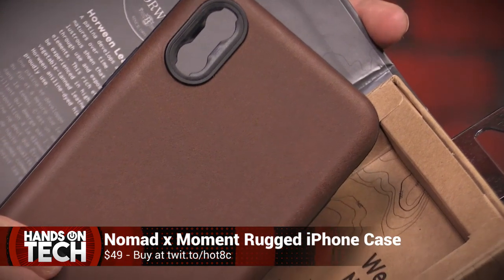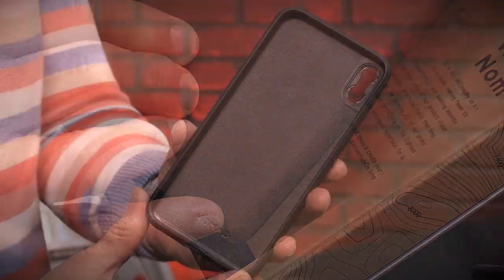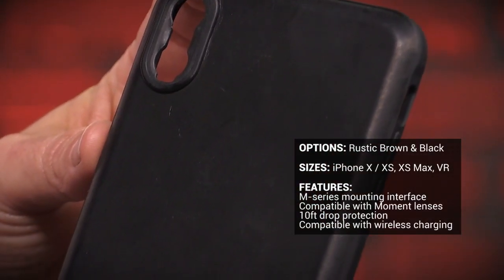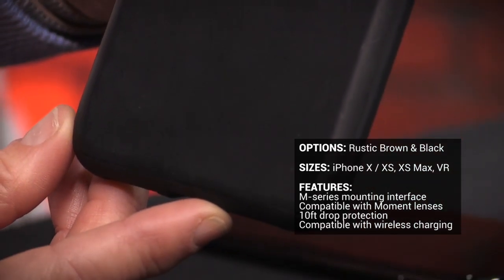I am a big fan of Nomad's leather products, especially their phone cases, and this case they made with Moment is no different. It combines style and protection, and it looks like any other nice high-end phone case — not like something you're using only because it fits your special lens.